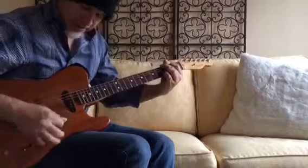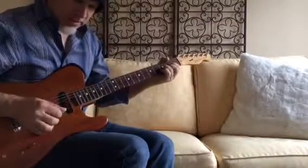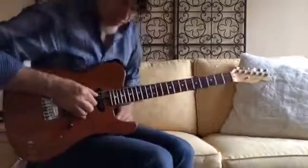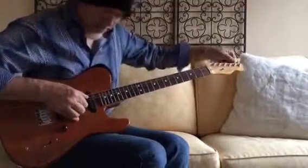So, this is standard tuning. I'm going to take the B and the A strings together, hit both of those strings, and then tune the B string down to the A.